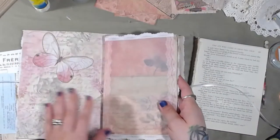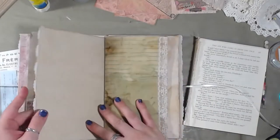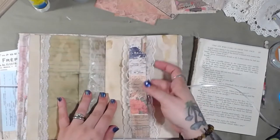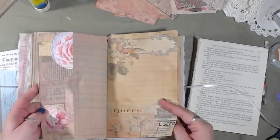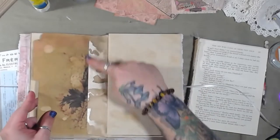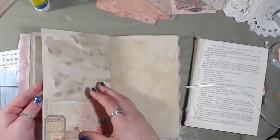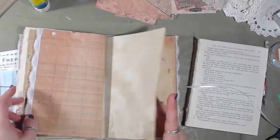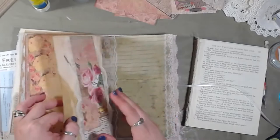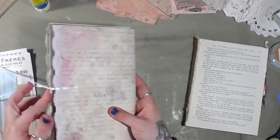Continuing on, we're going to make some tags. We have one pocket here — let me count: one, two, three, four, five, six, seven, eight, nine, ten, eleven, twelve, thirteen, fourteen, fifteen, sixteen, seventeen, and eighteen. So we have eighteen spaces to fill with tags or whatnot.